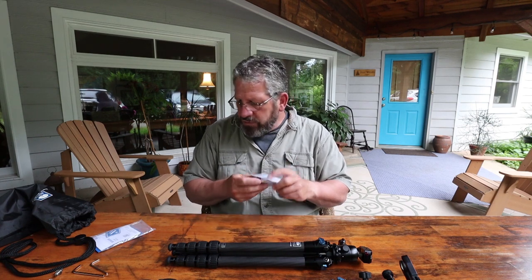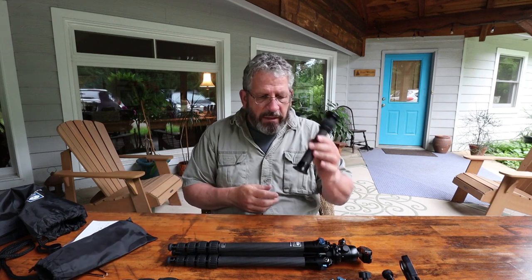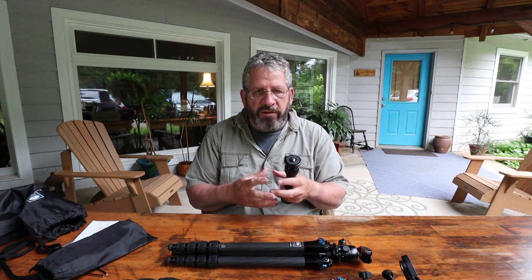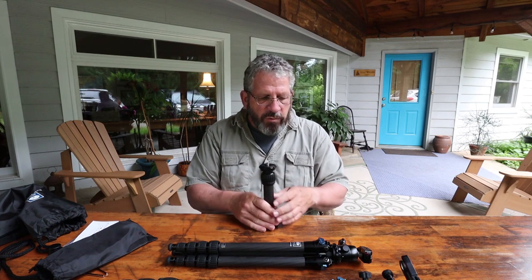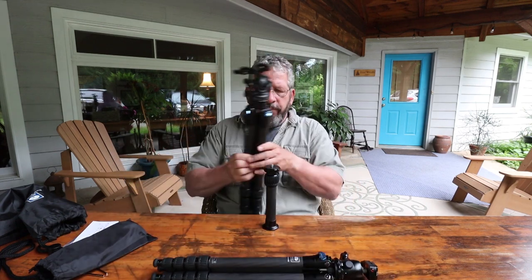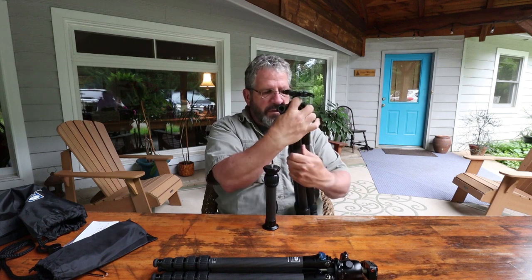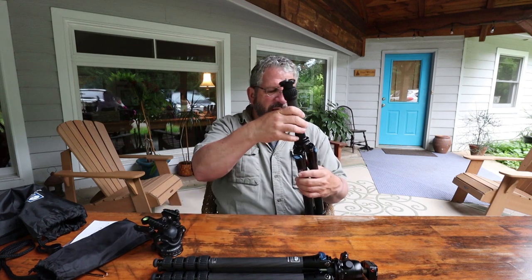That brings me to the second thing I ordered — the SL200, which is simply a removable center column. In the past to go ground level with the center column, you had to unscrew stuff, take it apart, and reattach everything. With this, it's a different concept. I'm going to demonstrate it on the 284 — just take off the ball head, which just unscrews. This simply screws onto the top of the tripod.